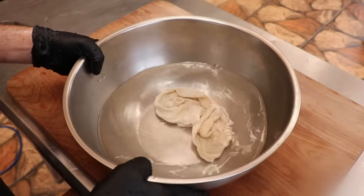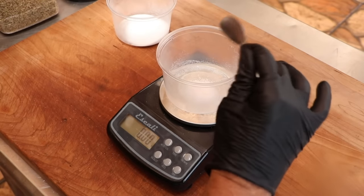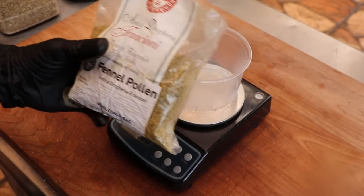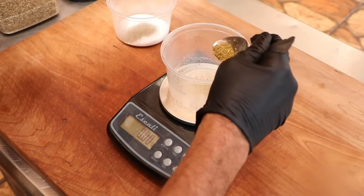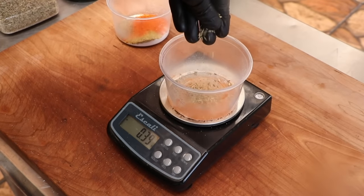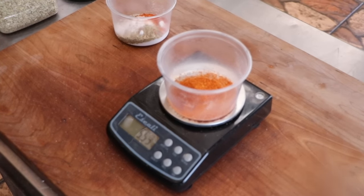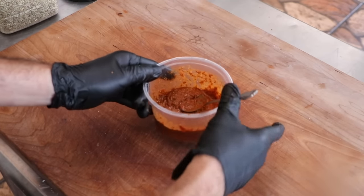The first ingredient in this salami is salt. Next, we're adding some Instacure number two — this is going to take over 30 days to dry. Then a little black pepper, some fennel pollen, which adds a beautiful flavor. We'll also add cayenne pepper for heat, fennel seed, dextrose as a monosaccharide sugar to help with fermentation, Calabrian pepper powder, a little garlic powder, and some white wine. That's our spice profile.